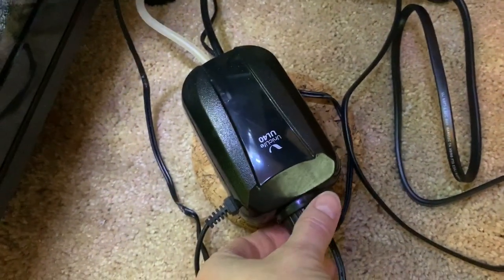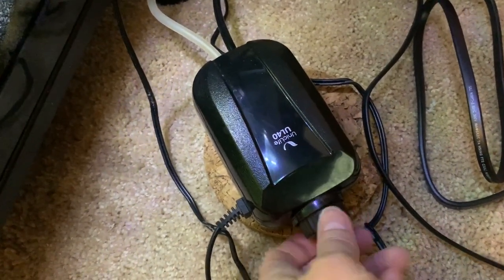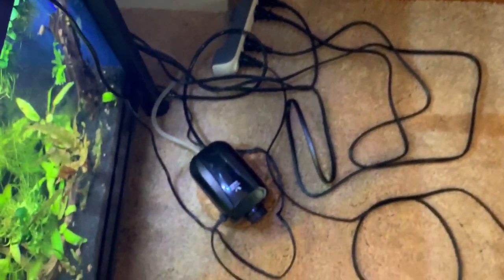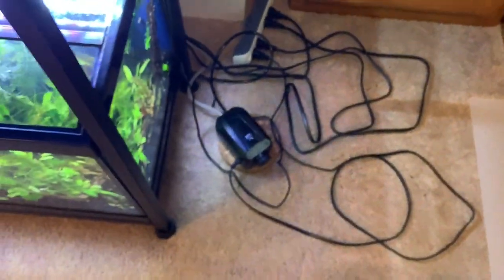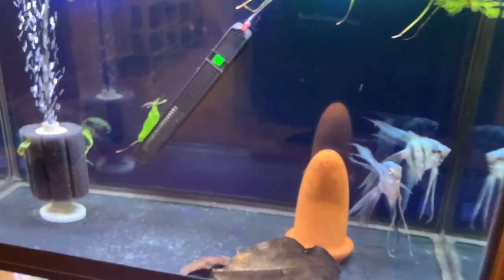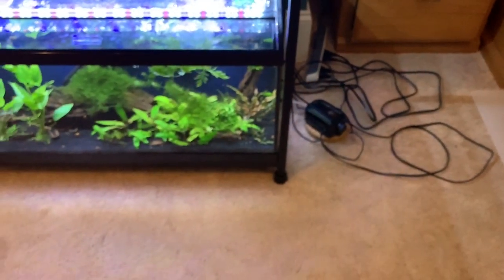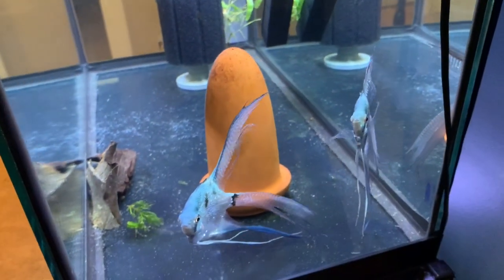This is where the quietness comes in: with adjustable pumps, having a really good air stone that doesn't clog and puts out a lot of bubbles even at the lowest setting is really important. Any of these adjustable pumps at the lowest setting are way quieter than they are at a middle or highest setting. That is my story and I'm sticking to it.